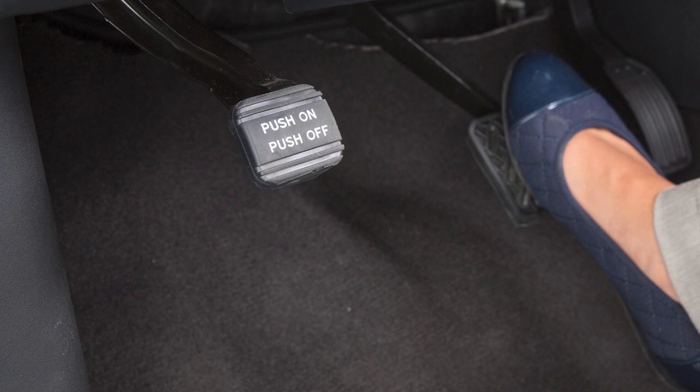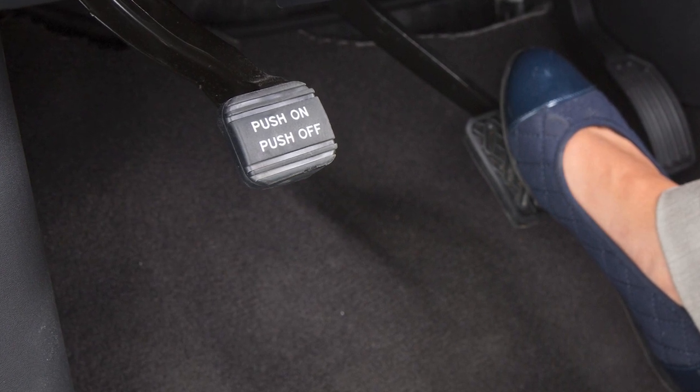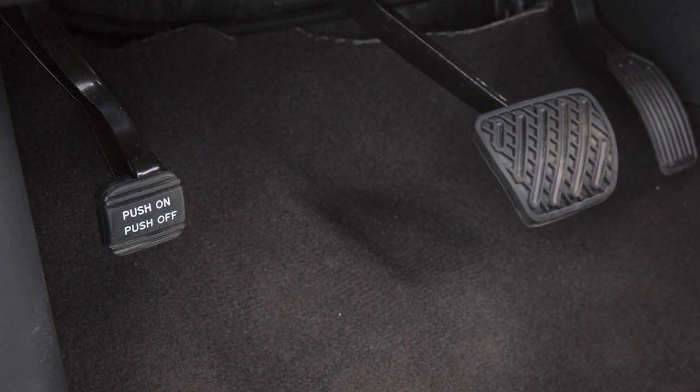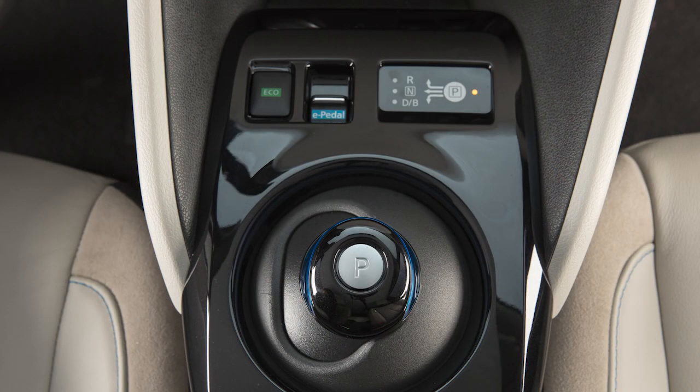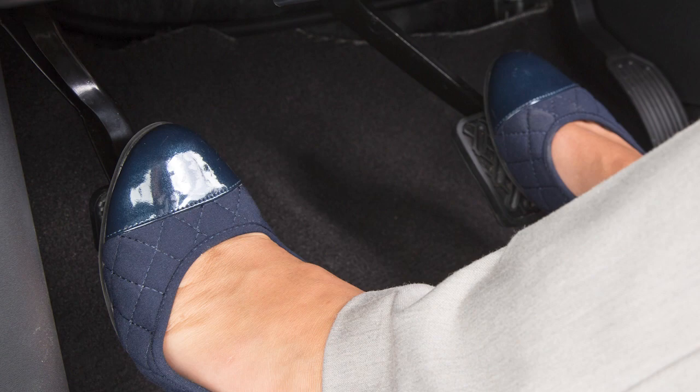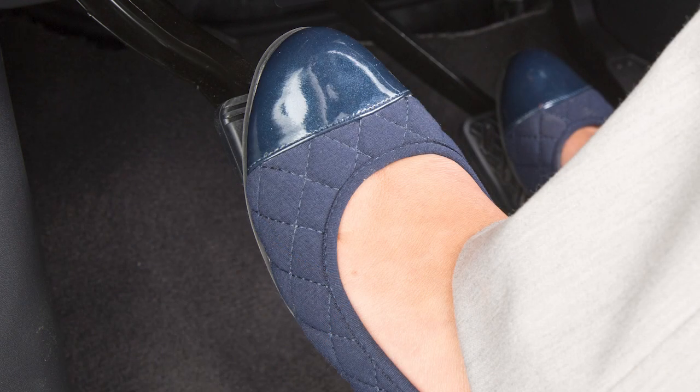If your vehicle is equipped with a manual parking brake to the left of the brake pedal, apply the parking brake by fully depressing this pedal. To release, ensure the shift lever is in the park position. Firmly place your right foot on the brake pedal. Then with your left foot, press the parking brake pedal a second time to release it.